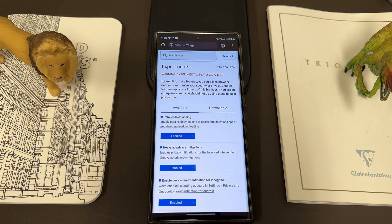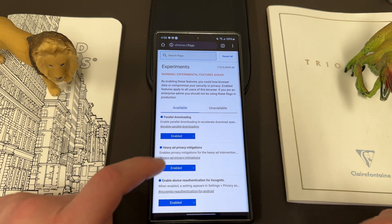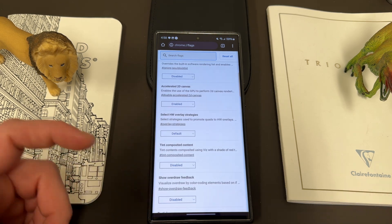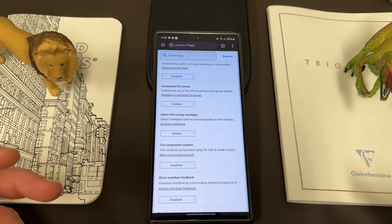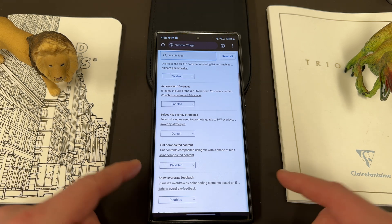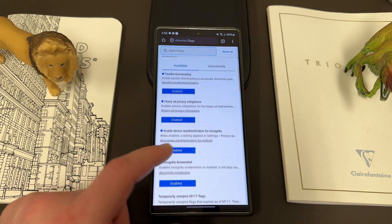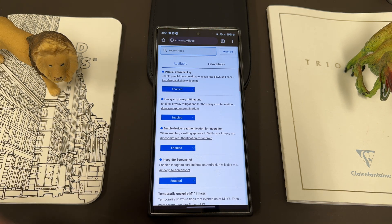There are a lot of other useful ones like biometric re-auth for password filling, offer save and autofill, and accessibility page zoom, which is another one I really like. You can have a lot of fun reading through these and seeing what they all do. You really can't hurt anything — if you enable something and don't like it, you can go back and disable it. Enabling flags really helps me use Chrome in a more effective way.